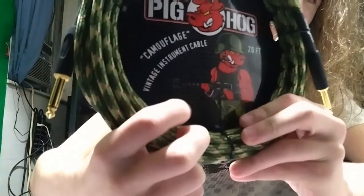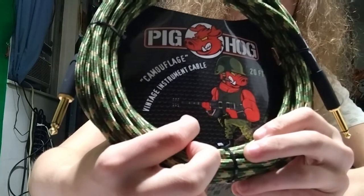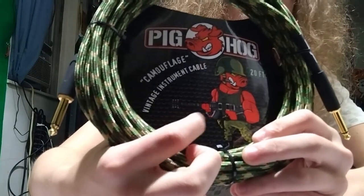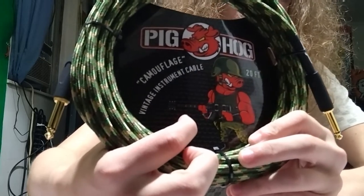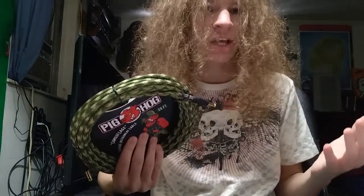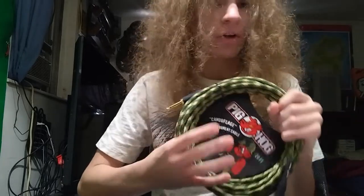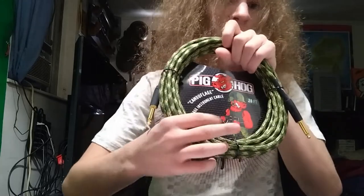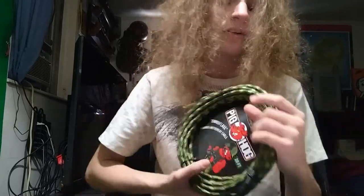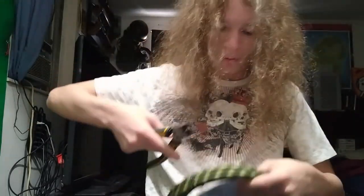That guitar right there is an actual guitar — there are guitars made to look like an assault rifle. They make basses, six-strings, and a few others that look like that. I'm not a huge fan because they're not great due to how they're designed, but they look cool. Sometimes if you buy an expensive one that looks like an assault rifle, it's good — I've seen people play them.